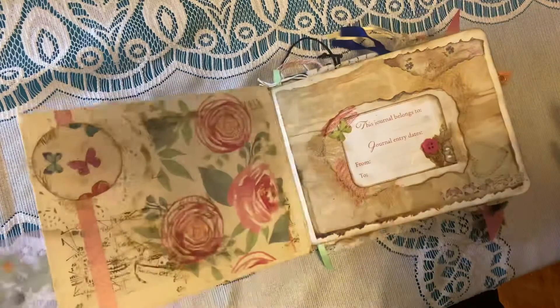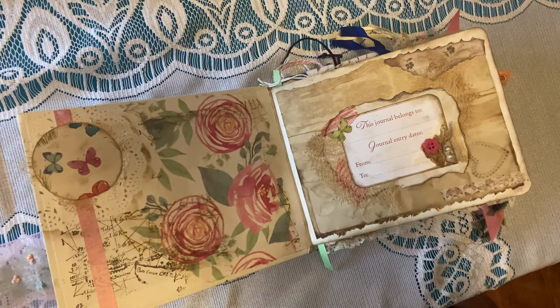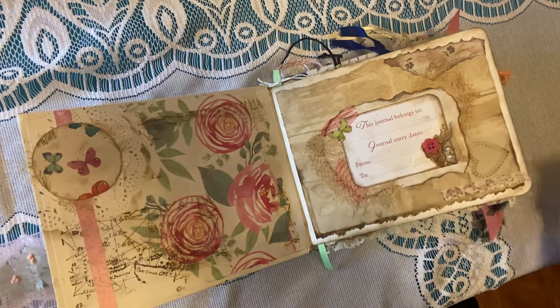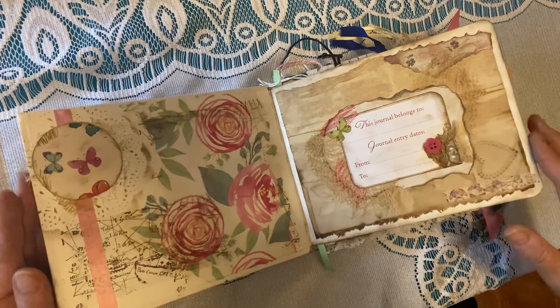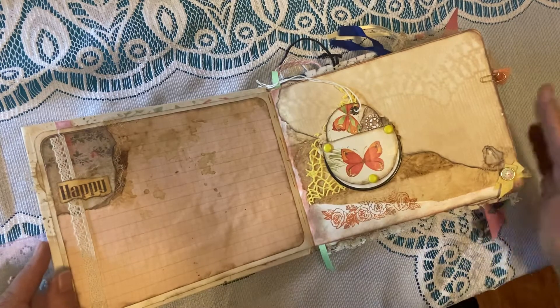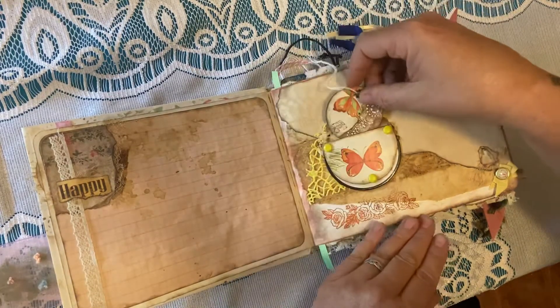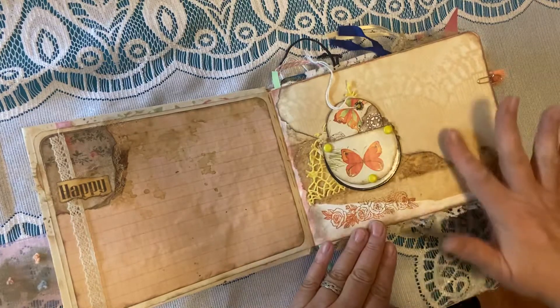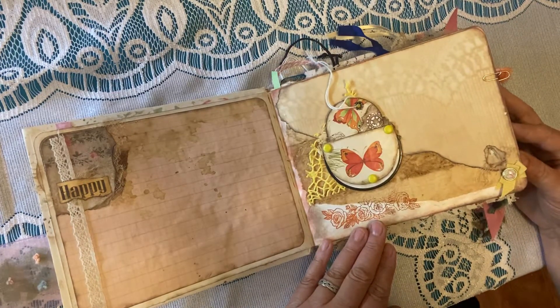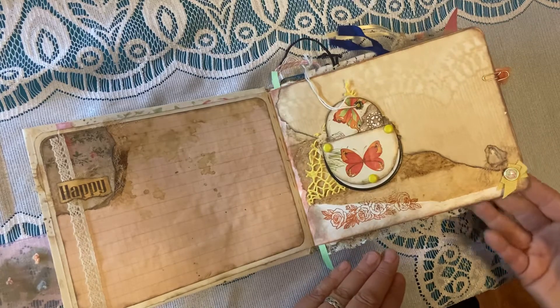The first page is really all about you — who the journal belongs to. You can record the dates that you've decided to put things into this journal, write down your thoughts and stories, and store little fun memorabilia. The second page is a great writing surface with some old graph paper, and it has a little round pocket with a little tag inside that says 'thank you' on one side. It has some great little netting, some really old paper, and paper that I personally have either coffee dyed, tea dyed, or echo dyed. You can see more about how my sister Karen and I do that on our website.